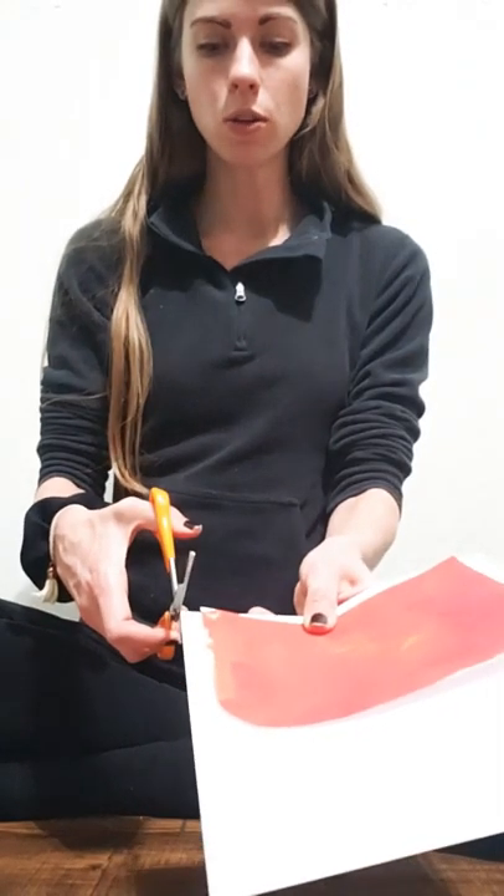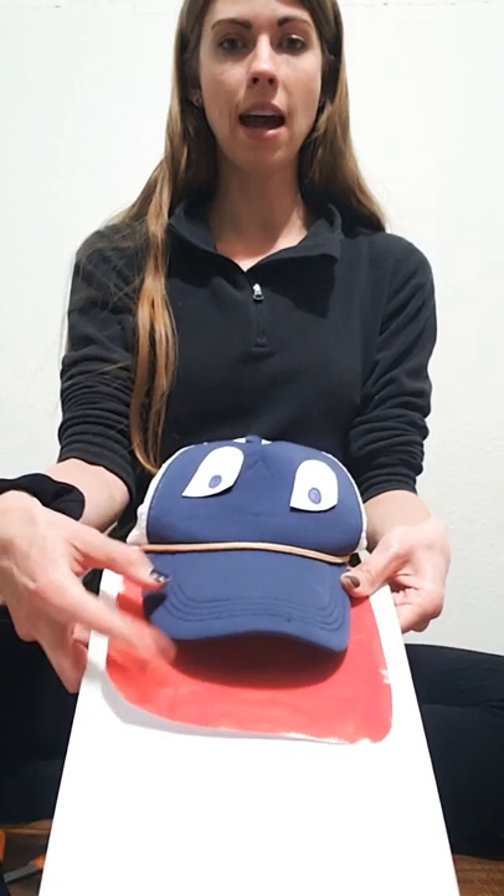So first things first, in order to make my bill, I took a piece of cardstock and I used — if you can see here — almost the entire width of the paper. You can even use the whole width of the paper if you would like. What you're going to do is make sure that the duck bill that you are making is longer than the actual hat bill.